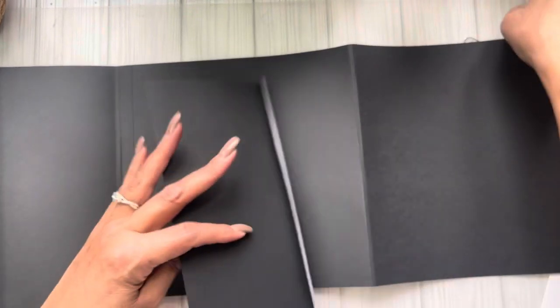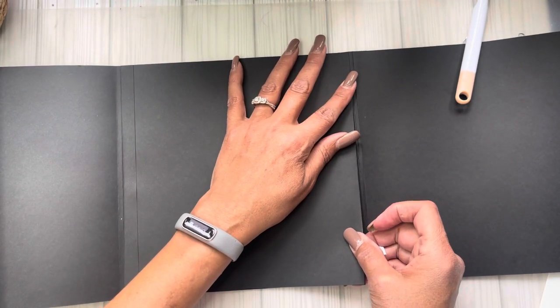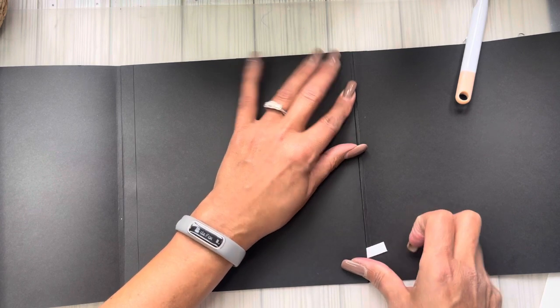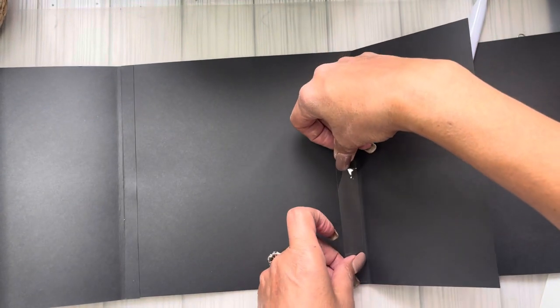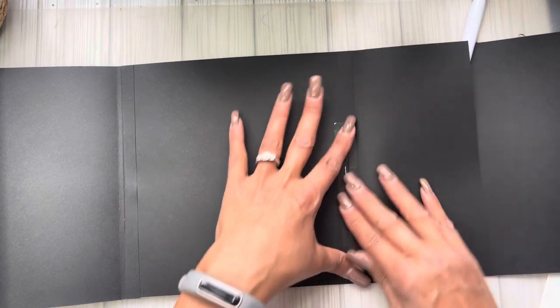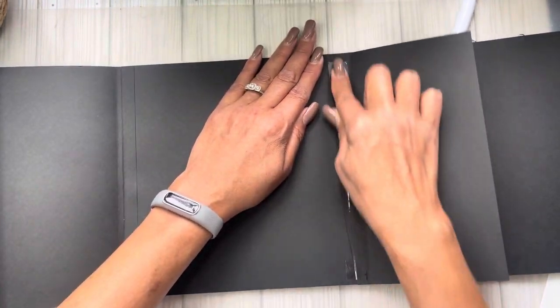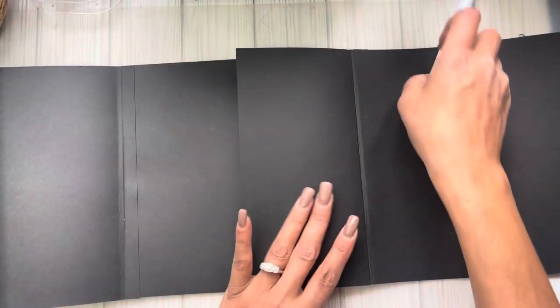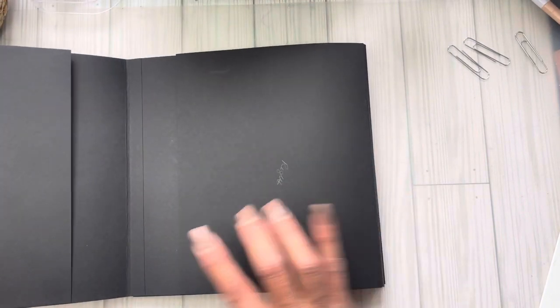Let's do the same thing on the other side — page four. Open up so we have room and we're flat. Release a piece, line ourselves up without going over that score line, hold it. Do the same tape trick here before I forget, because I get so excited decorating that I sometimes forget — it really makes a difference. Don't have to go all the way to the edge because what you're putting in the pocket won't go all the way. Get back into orientation.